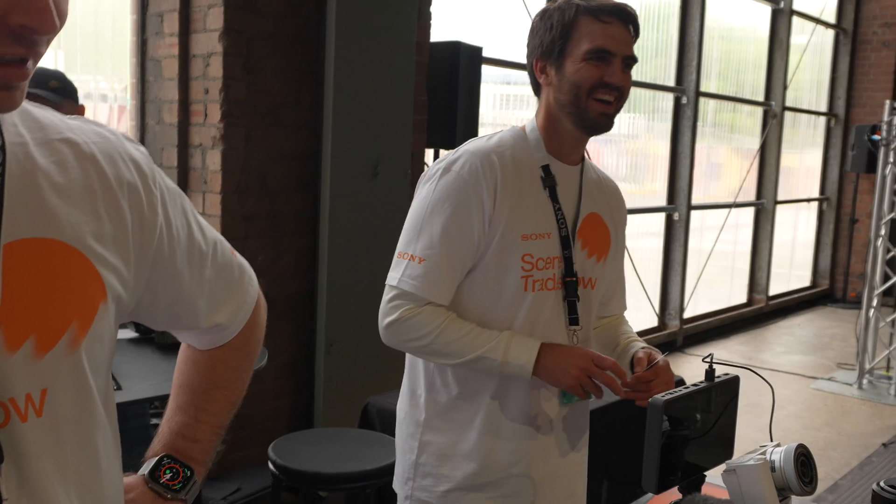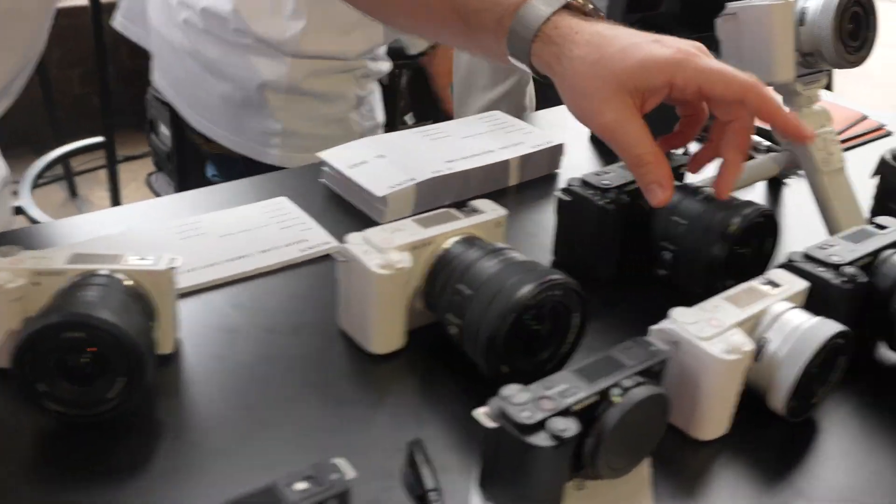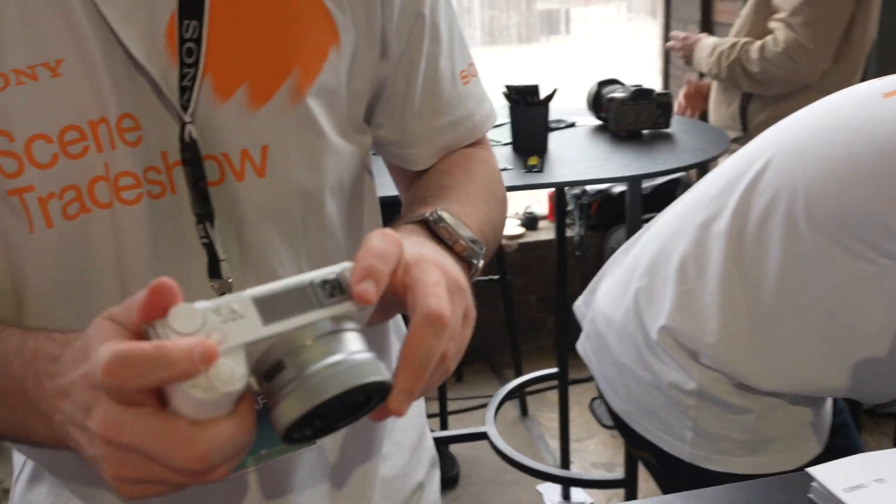It's also got great vlogging features, one-touch bokeh and stuff like that. Can you show it to me? Can you play with the camera? It's an SD card. Okay, cool.